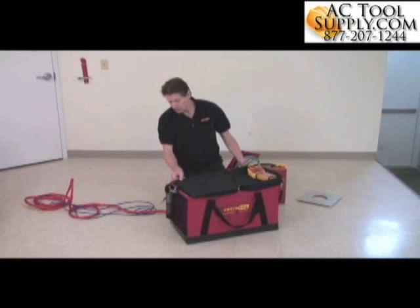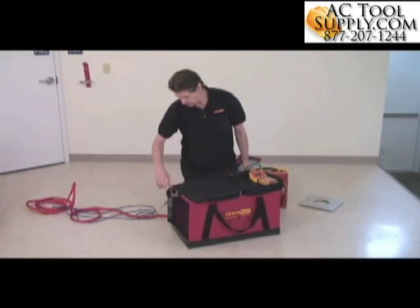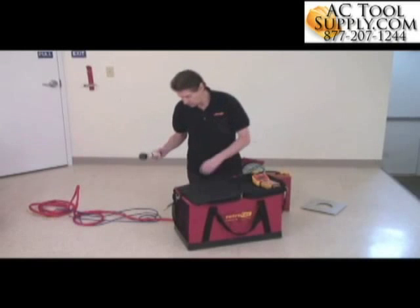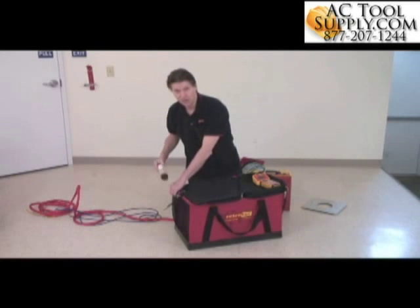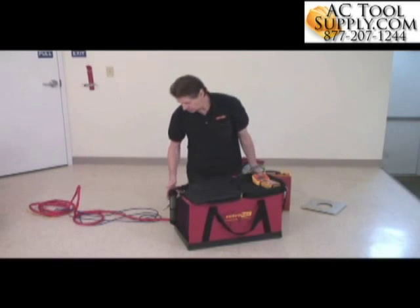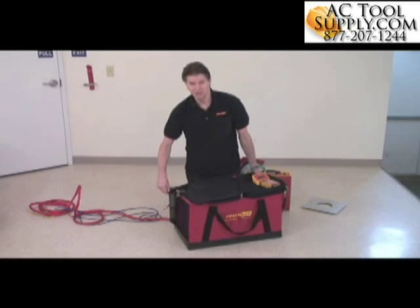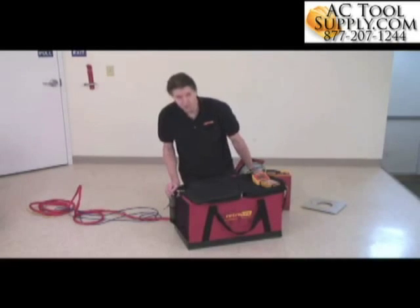I also wanted to show you that there are some pockets on the outside of this case that have a very important purpose. This is an air current tester, or a smoke puffer as people call it. The smoke is very corrosive, and if you pack this with your computer or your gauge, it will destroy it. It's probably the most common cause of failure, so this case is designed with a pocket specifically on the outside, so you don't destroy your gauge or your computer, or rust any other metal components that might be in your kit.